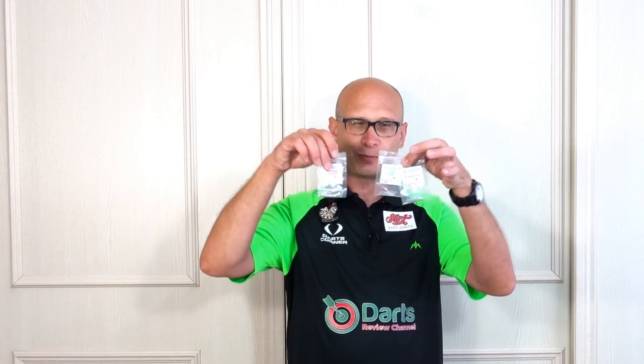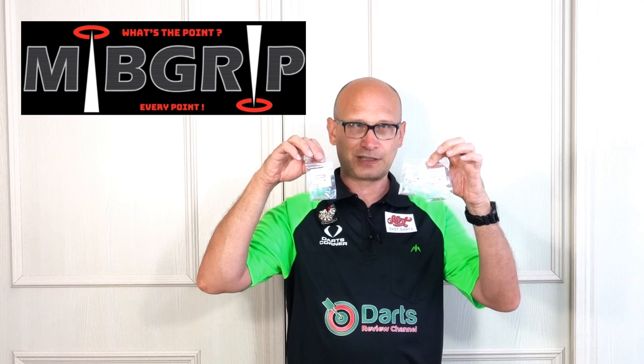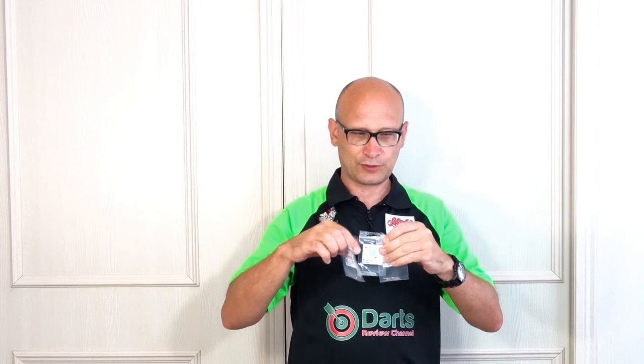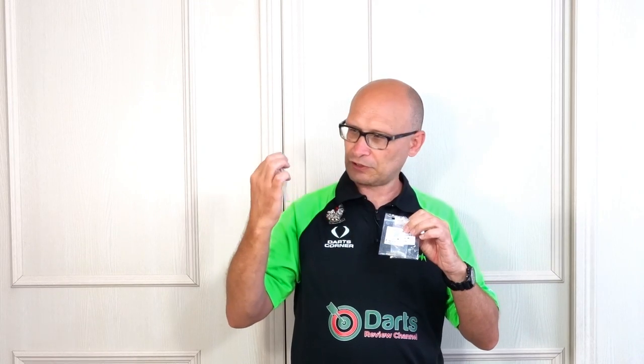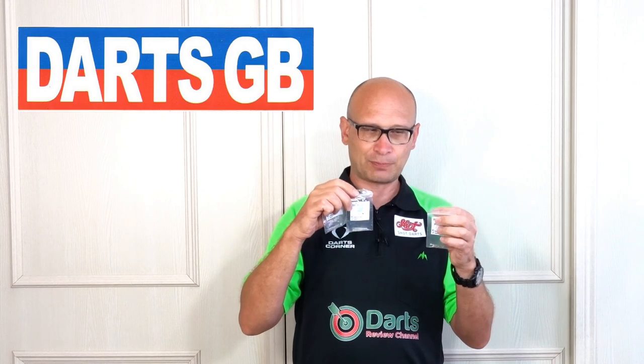Hello, darts nuts, and welcome to Darts Review Channel. In this video I'm going to be checking out the MIB grip points. There's been quite a lot of talk about these on social media and quite a few pro players have used them. They're meant to be a very grippy point but one that doesn't ruin your board. I've got all three versions: the Originals, the Ice, and the Paragon, and I bought these from Darts GB. I ordered them on a Tuesday afternoon and they came on a Wednesday morning — possibly the fastest I've ever had anything delivered.